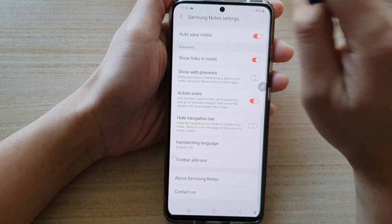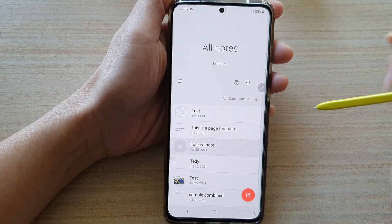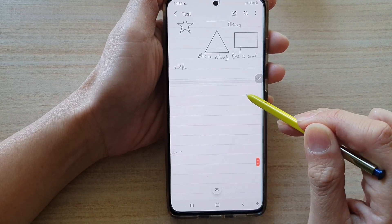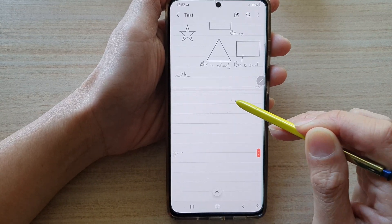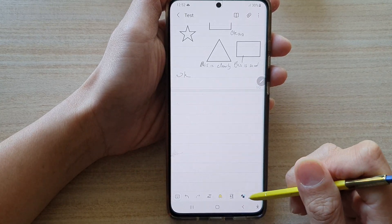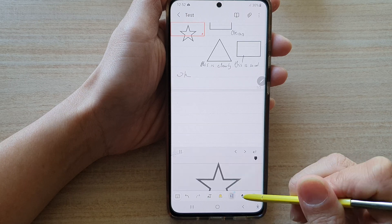So I'm going to go back to my notes. I will open up the test note right here, and let's see — I want to write on this line right here and I want to write it neatly. So I can swipe across on the toolbar and I will tap on Easy Writing Pad.